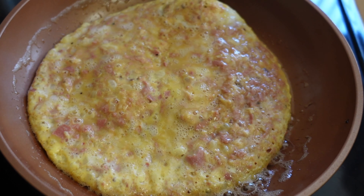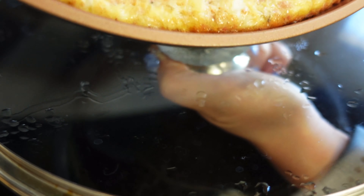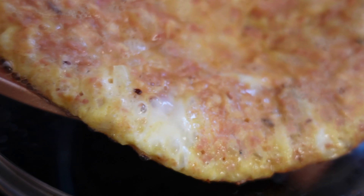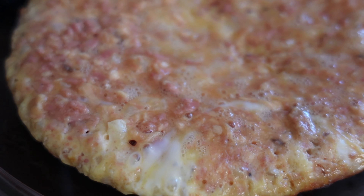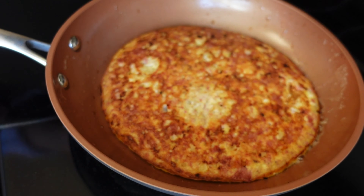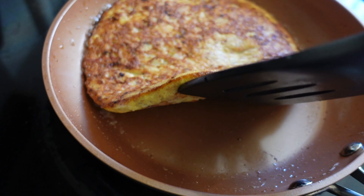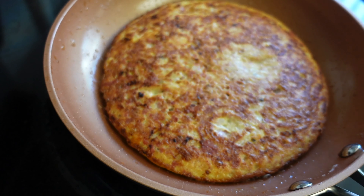Using your spatula, run it all around to make sure it can separate from the pan. My dad has this flawless technique to flip his omelette using a plate, but I don't have a plate big enough so I'm using the bottom of the pan cover. Once I slid it onto the lid, I flipped it back into the hot pan. And voila! Then all you want to do is cook it a little bit on the other side until it is fully cooked.